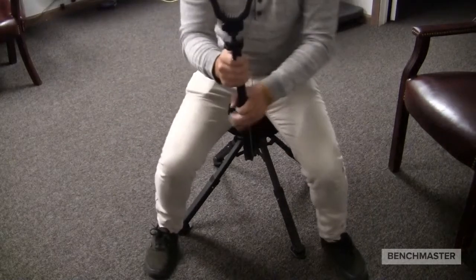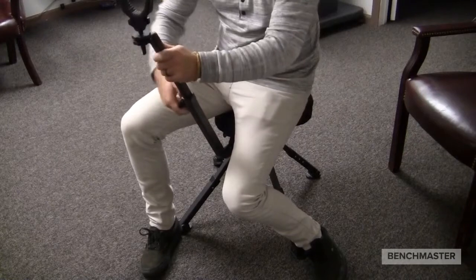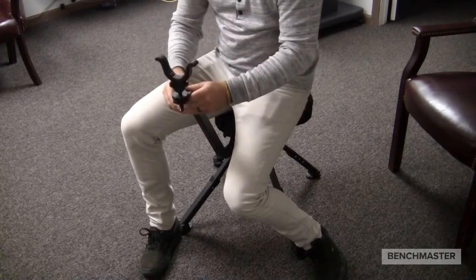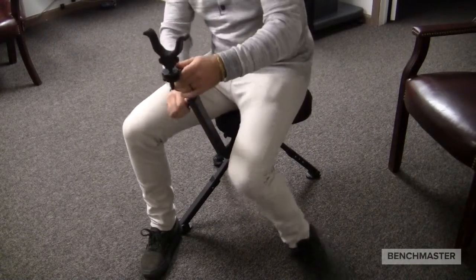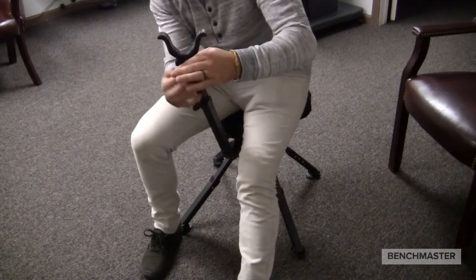You can make all types of micro adjustments, swivel 360 degrees, and it offers perfect quietness — it's a solid chair to shoot from. I hope this answers your questions, and thank you for choosing Benchmaster.